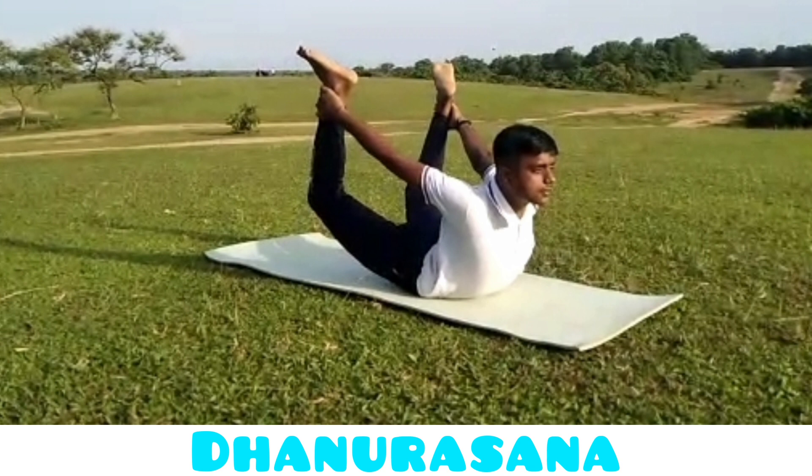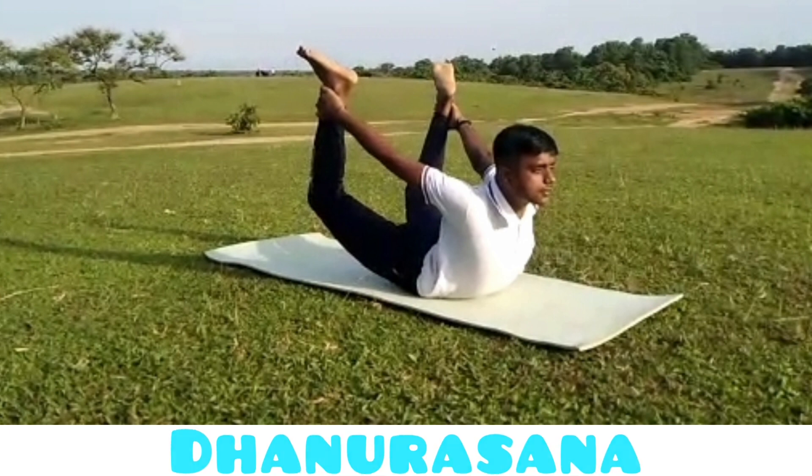This asana is called Dhanurasana. The asana stretches the entire front of the body, ankles, thighs, abdomen and chest. It strengthens the back muscles and also improves posture. It stimulates the organs of the abdomen and neck.